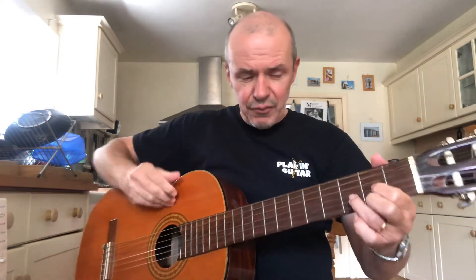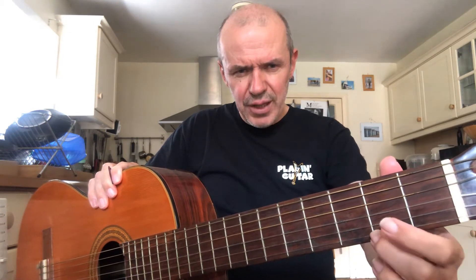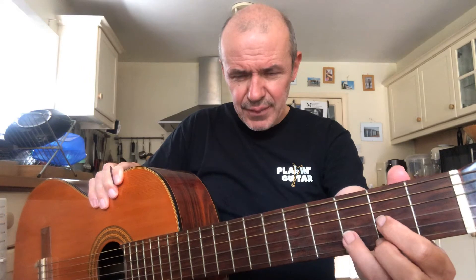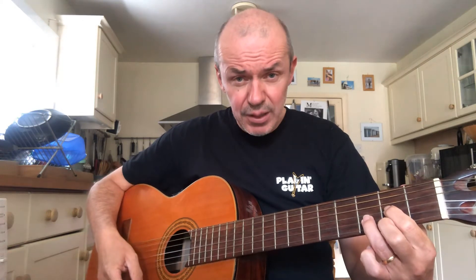Our third and final chord in the verse is a D — a triangular-shaped chord. It's got finger two on string one, fret two; finger one on string three, fret two; and in the gap between them is finger three on string two, fret three. This chord should be played from string four downwards. If you hit five strings, it's okay because the low note A is part of the chord. I prefer to hear the lowest note as the root note — the note D is the root note of chord D. If you hit five strings, that's okay; if you hit six strings, not okay.